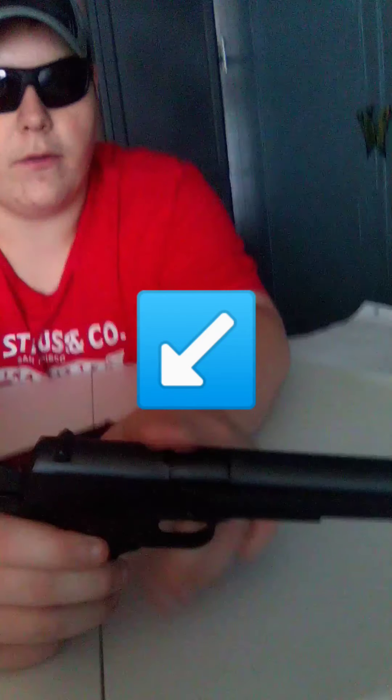This is single action only and it is a full blowback BB gun — not half blowback or fixed. It does have fixed sights both front and rear. You've got a fixed front sight and a fixed rear sight, and obviously you've got the hammer back here. You get a full trigger — not a skeletonized or wire trigger, but a full trigger.